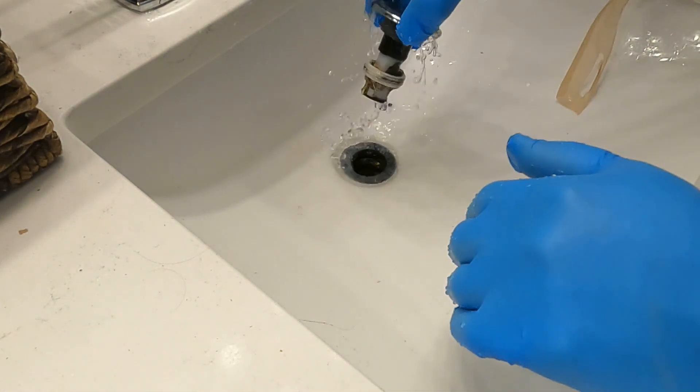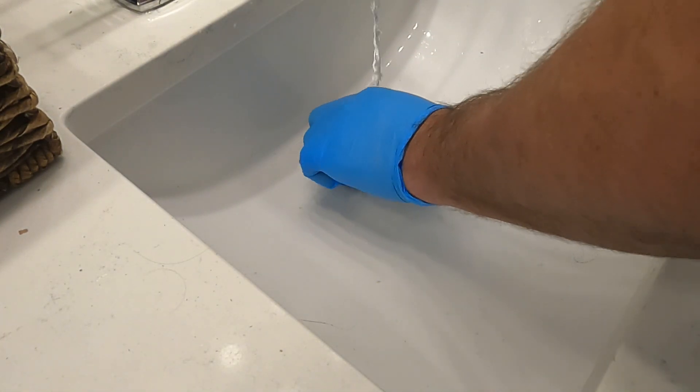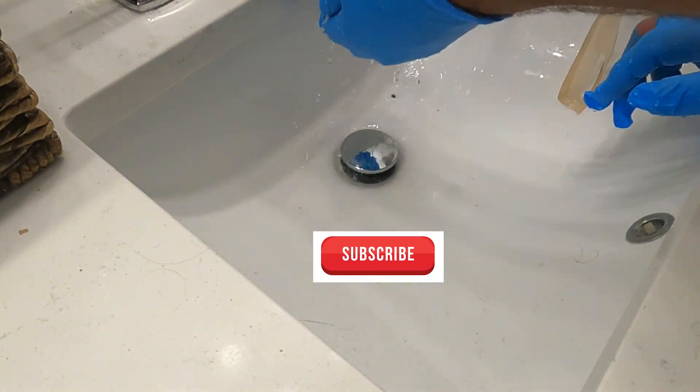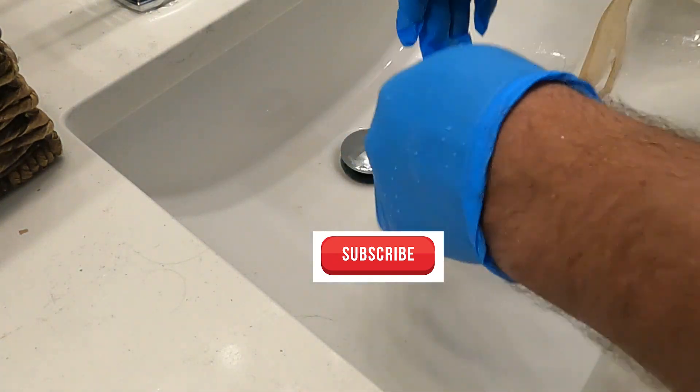And then to get rid of the smell, you just pour bleach down the sink. It's nice and tight. And that's it — job complete on that.